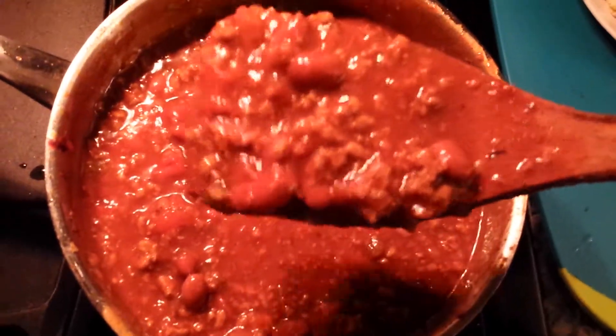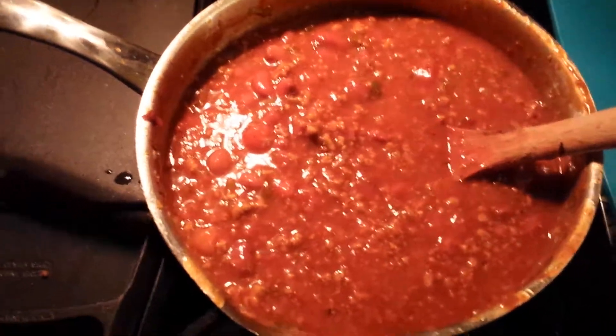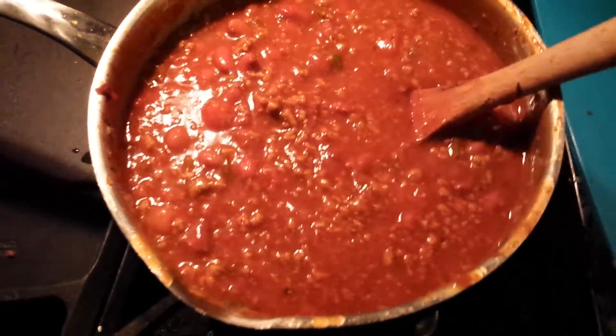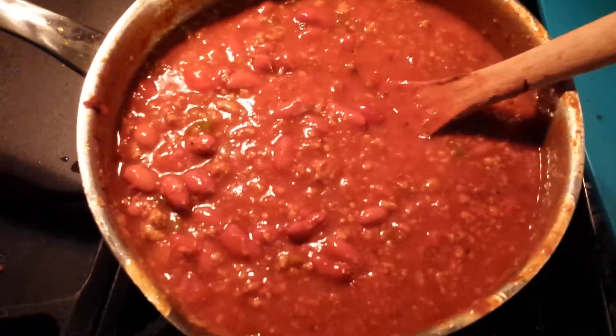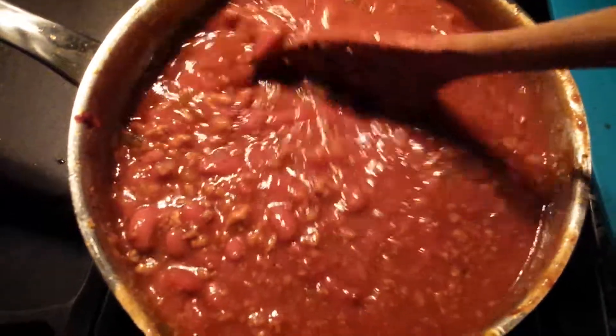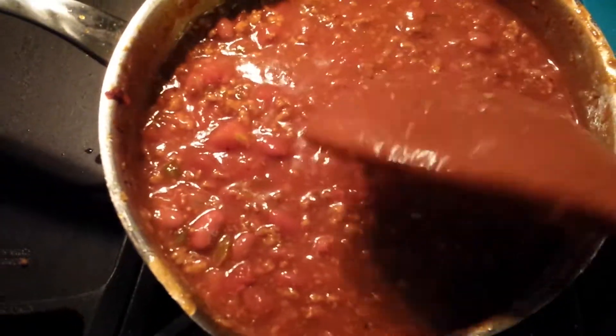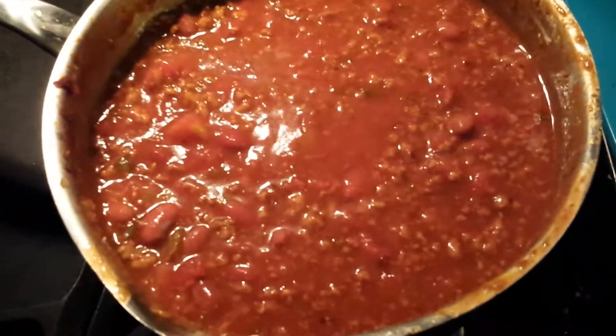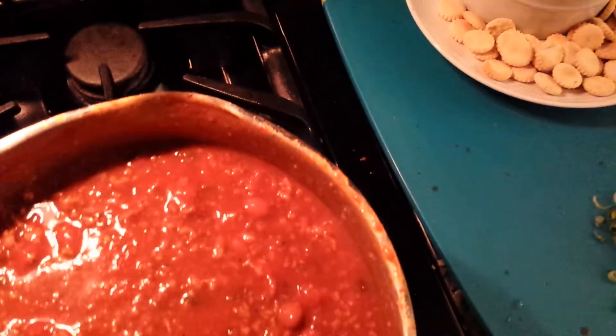Simple turkey chili — see, nice and chunky and beanie. We're gonna put the cornmeal in here right now and let it simmer down to the desired thickness. This is thick right here but we're gonna let it simmer down some more and let the beans get nice and warm and softer than they already are, then we're gonna plate up.